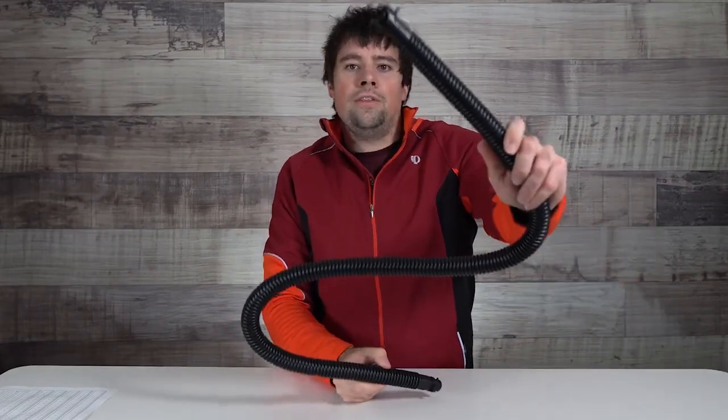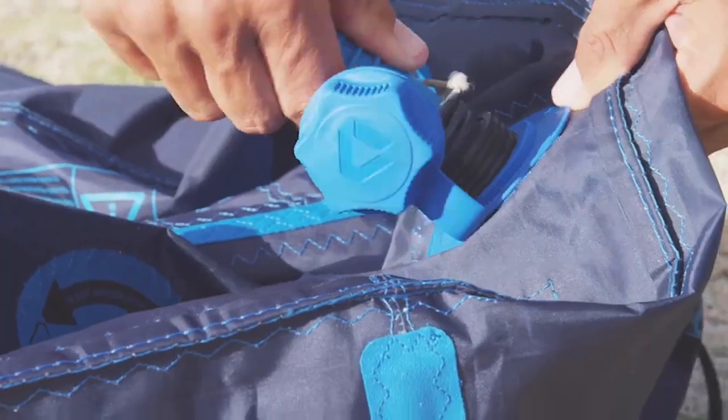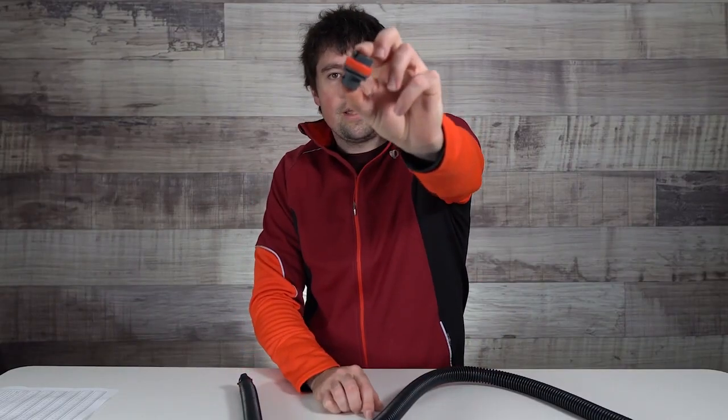Most standard hoses out there, such as the PKS or WMFG hose, will not fit on to your actual inflation valve, which is why this accessory is a must. Let's get into it.